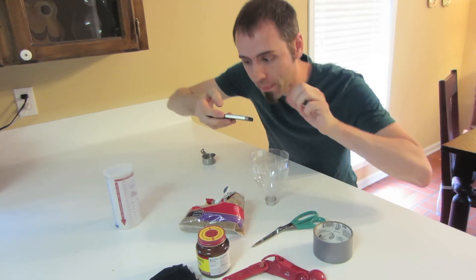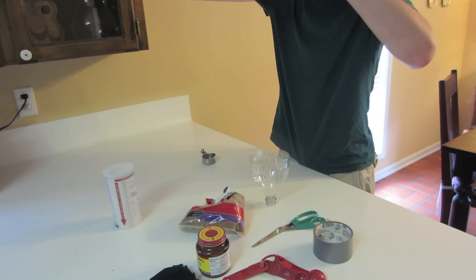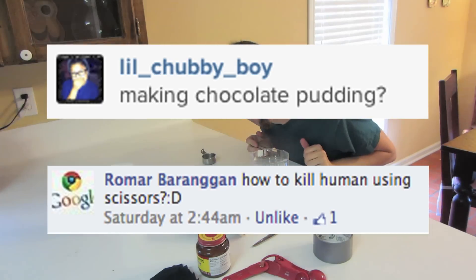Now we need to set this aside and let it cool. While we're waiting for it to cool, let's take a picture of all the ingredients and see if you guys can guess what we're doing on Instagram.